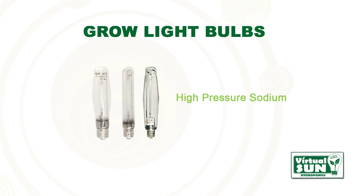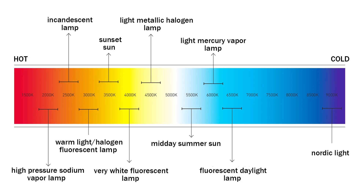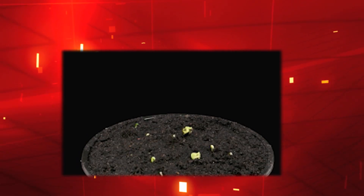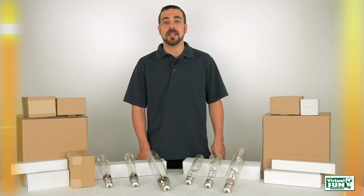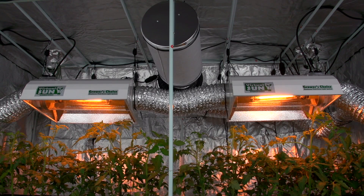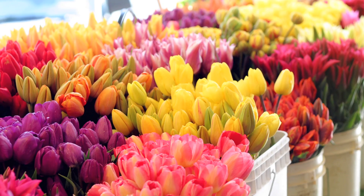Virtual Sun High Pressure Sodium Bulbs, commonly referred to as HPS Bulbs, have a lower color temperature at 2100K — the same as the warm orange fall sun — and are used 12 to 16 hours a day during a plant's fruiting or flowering phase. Virtual Sun HPS Bulbs produce 30% more blue-violet light for larger harvests of higher quality herbs, vegetables, fruits, or flowers.